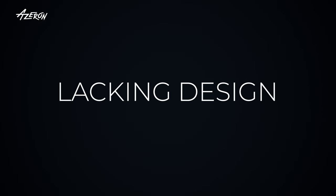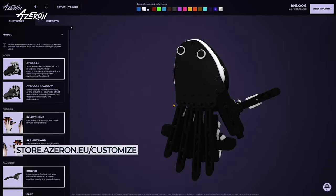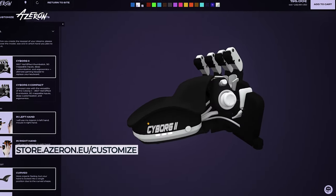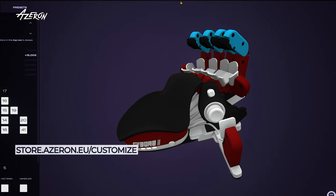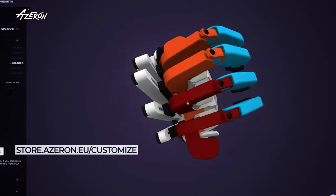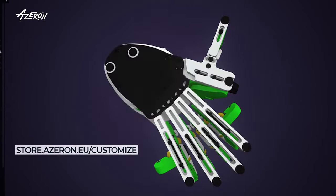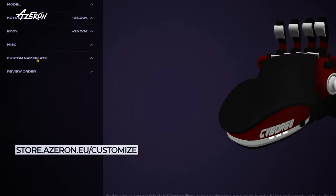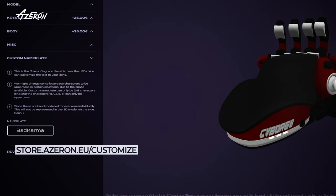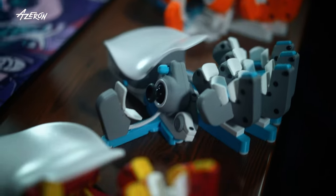Let's talk looks! The Azeron Keypad doesn't have the flashy RGB lighting you see on gaming keyboards, but it's got something better — you can customize the colors of nearly every physical part. The 3D printing method offers unique color combinations not typically available in mass-produced devices. While Azeron lacks full RGB lighting, you can add custom grip tapes and even your gamertag for that extra personal touch, making the Azeron visually distinct through its physical design rather than lighting effects.